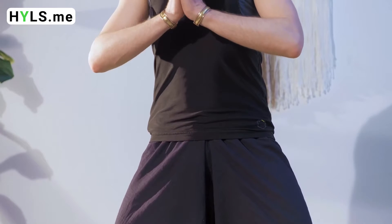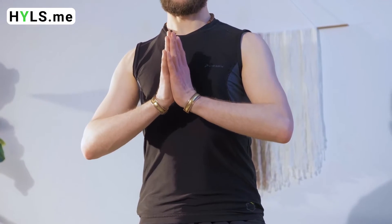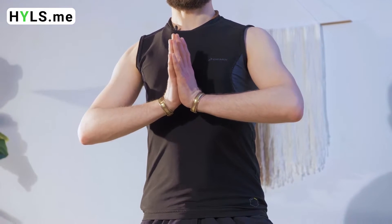The coccyx should be tucked inward. The hands should be in the initial position, folded near the center of the chest in the Namaskar gesture. This is the initial position, and we can start the asana. The most difficult task here is to focus your attention between the eyebrows on what is called the tricuti point.